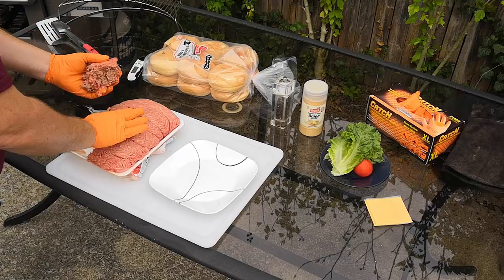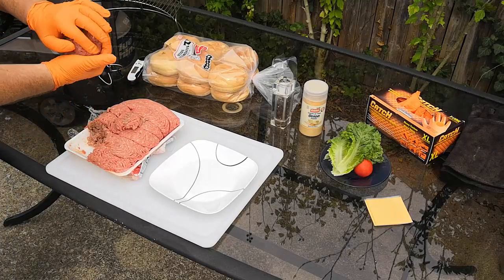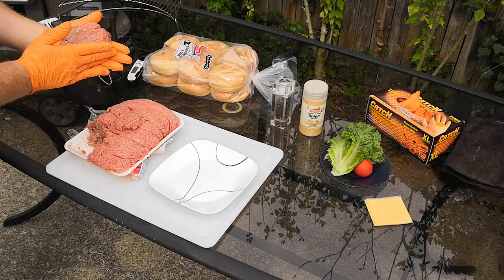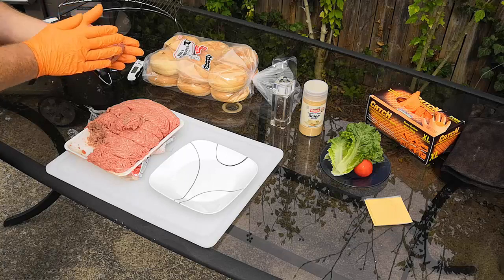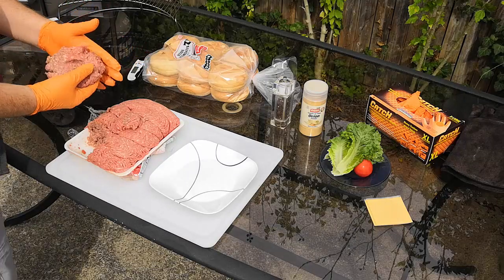We'll start with 80/20 ground beef — 80% lean and 20% fat. That makes the best ground beef for hamburgers. If you want to use ground turkey you can, but it's a little more sticky, a little harder to form patties and cook, though it'll work too.